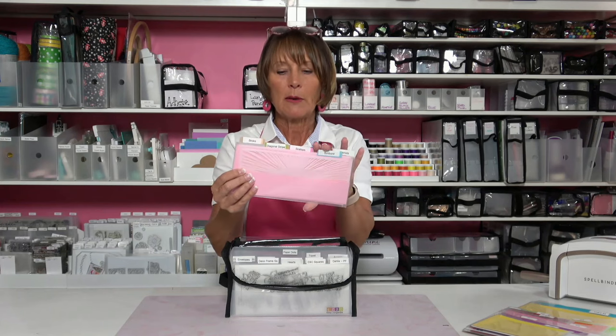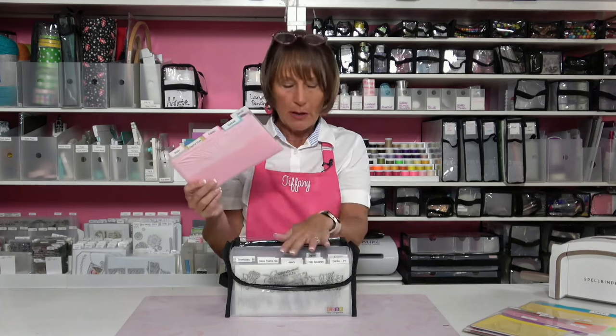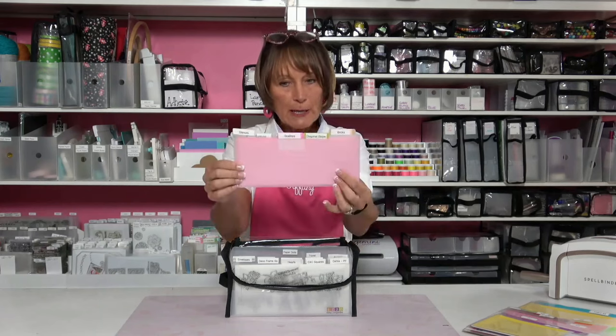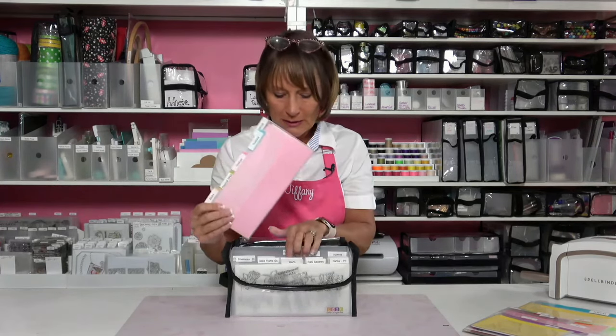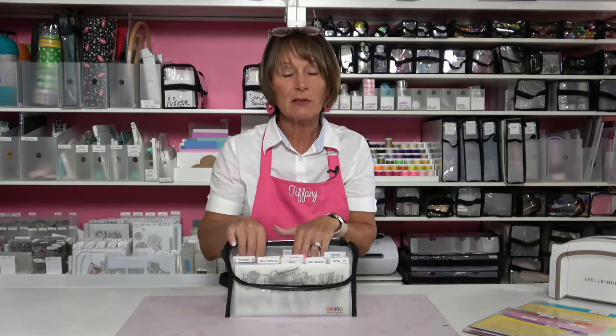I've added label tabs to each of the little pockets, which makes it really simple to see what's in there. My other tip about labeling anything is to label both sides. While you've got your label maker out — or maybe you like your handwriting, I don't like mine, so I use a label maker for everything — print double labels and label things on both sides. Then it doesn't matter if you put something in backward by mistake; you're still going to be able to see all the labels and have access to everything really quickly and easily.